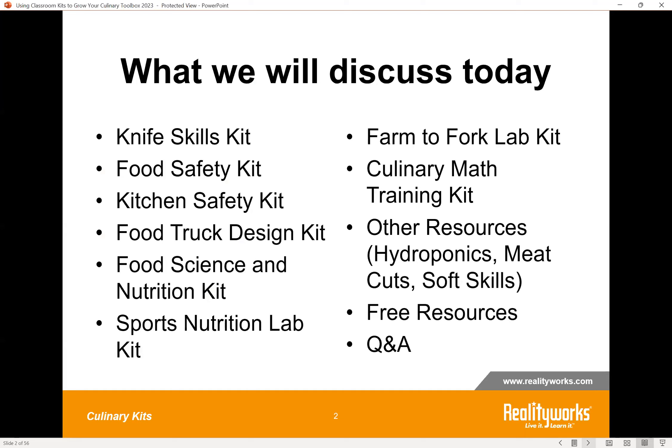Here's a brief outline of what we're going to be covering today. We've got all of these different culinary kits that we're going to introduce. We will highlight all of the components to each kit, do an overview of the lessons included in each of the curricula, and then we're going to dive into the activities and share one activity from each kit along with the links or items you'll need to do that activity in your own classroom.